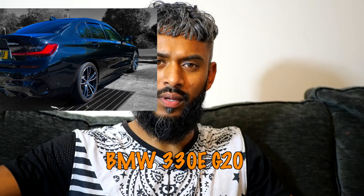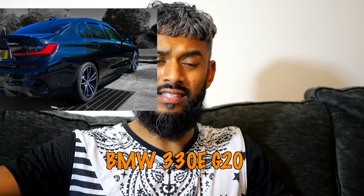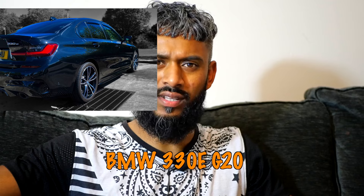With that being said, I got a new car in March — the BMW 330e on a 70 plate, so I believe it's a G20 series. Switching over from a diesel to a petrol, it's got the 2 litre petrol engine as well as the batteries for the hybrid.